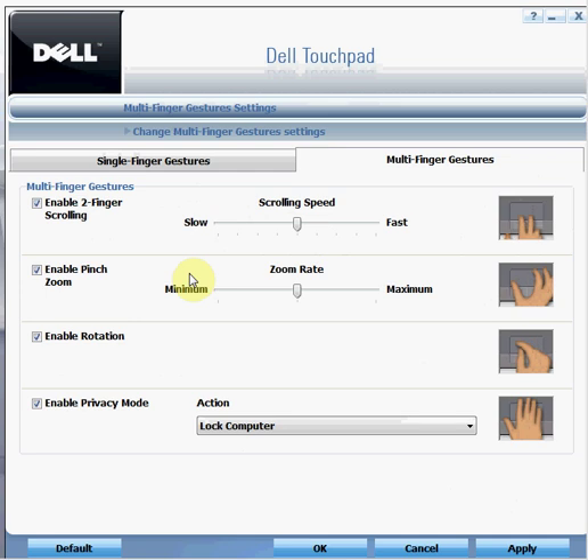You also have the option to enable pinch zoom, which allows you to pinch and zoom in or zoom out. Most of us are familiar with this option from using an iPhone, iPod, or the Surface technology launched by Microsoft.